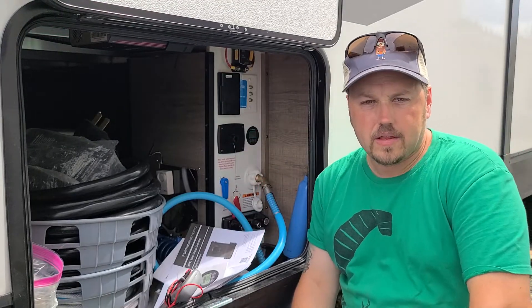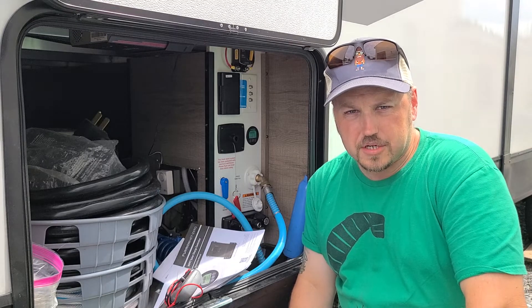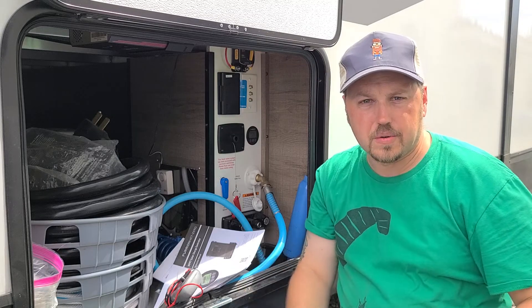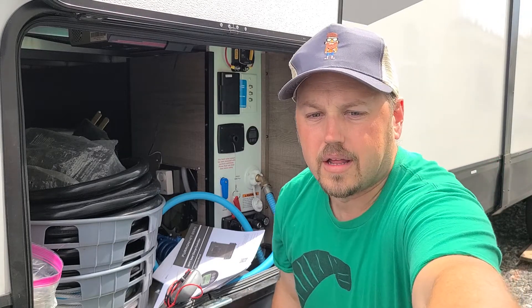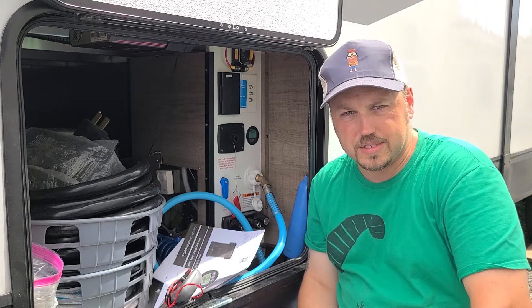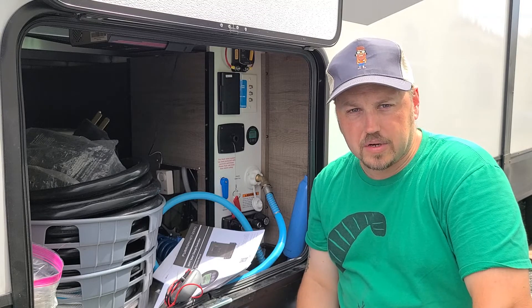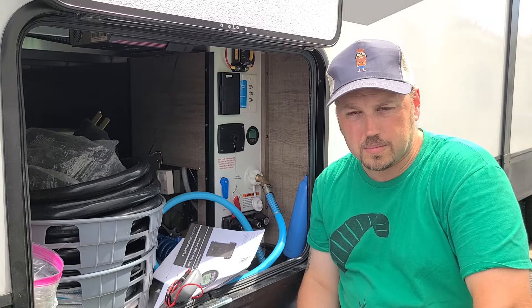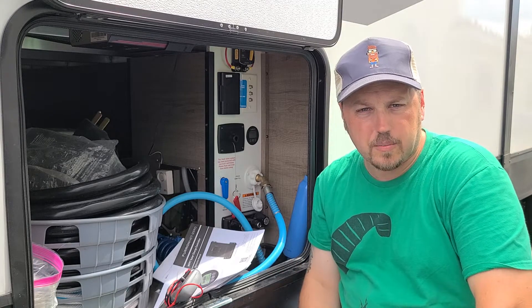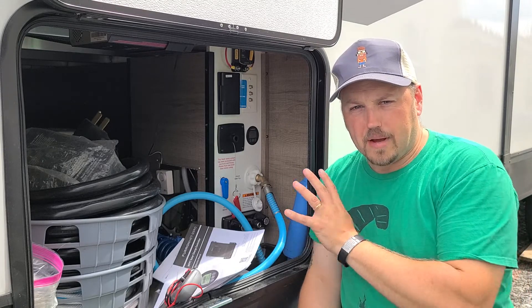Good afternoon everyone. I just wanted to put out a short description video, and hopefully this helps some of you with regards to the solar system on Grand Design campers. There are probably lots of other YouTube videos out there as well, but I see a lot of the same questions on the Facebook Grand Design forums, whether it's the owners forum or the 2400/2800 bunkhouse campers group, which I'm also part of.